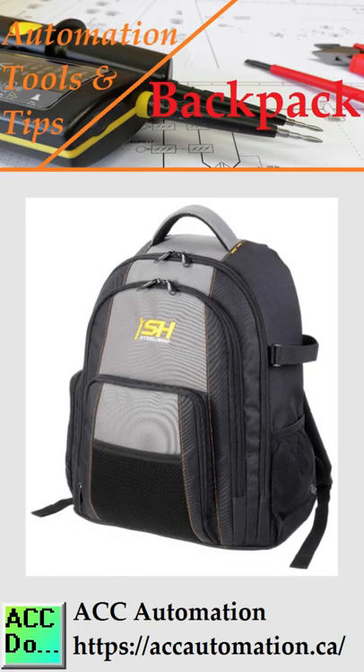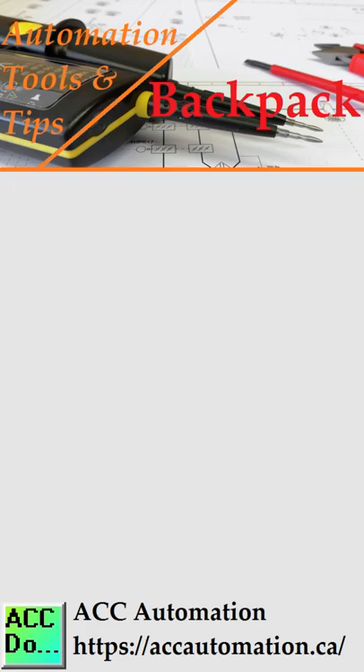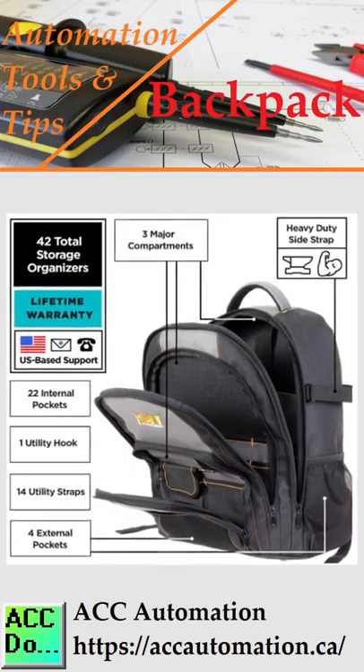Backpack for automation tools. This tough, rugged, heavy-duty tool backpack is for all trades. The 42 total pockets include zipper and straps.